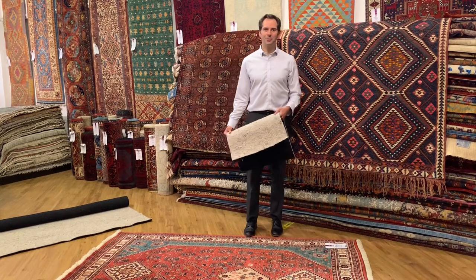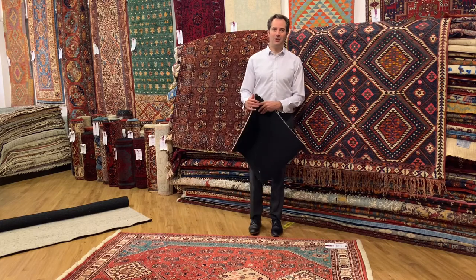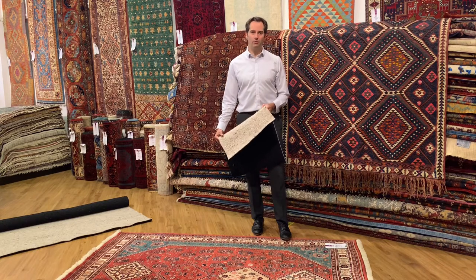Hi, in this video I'm going to be talking about Anglofelt rug underlay. This underlay is a thick, luxurious wool felt and rubber crumb combination underlay for use on hard floors.